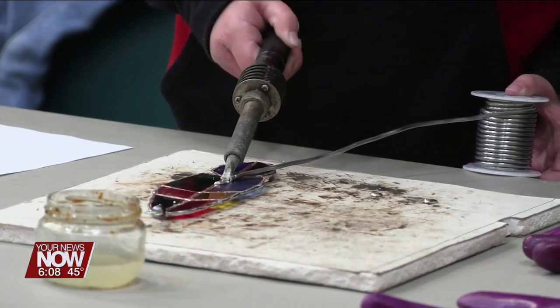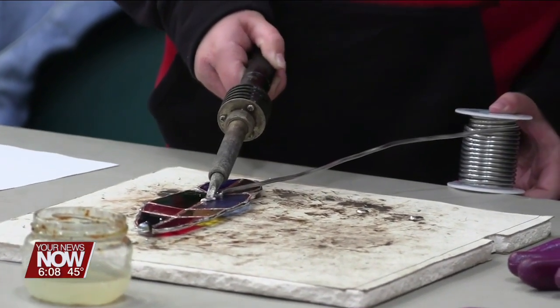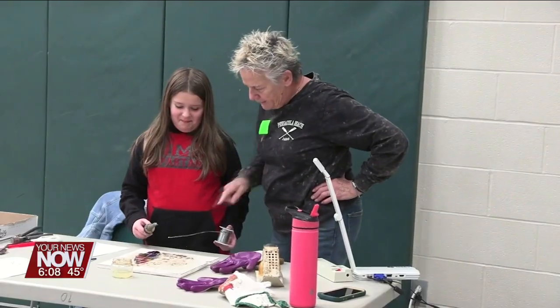I had to melt the thing and hold the thing and it was weird. I'm really shaky so it was kind of hard for me to do because it was heavy too. Like the stuff that you have to hold is heavy. And then you had to melt the metal onto the piece.